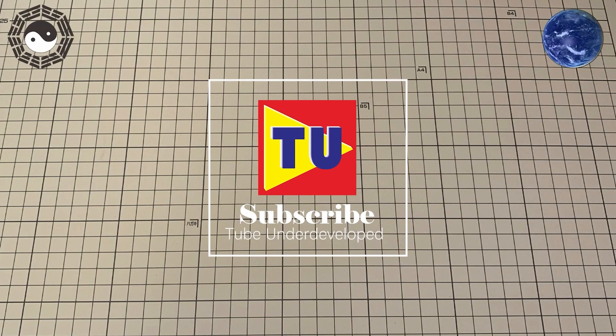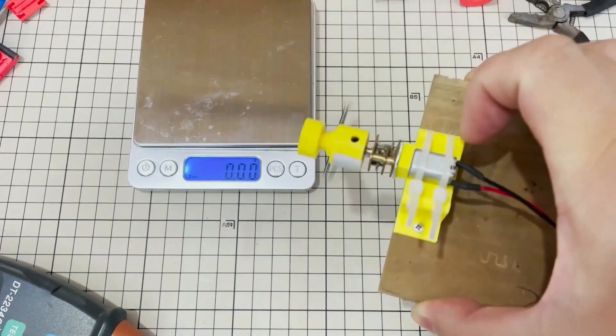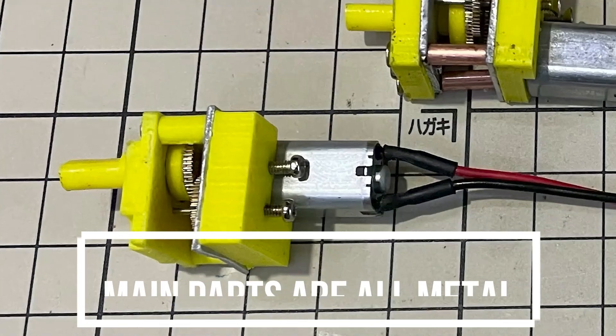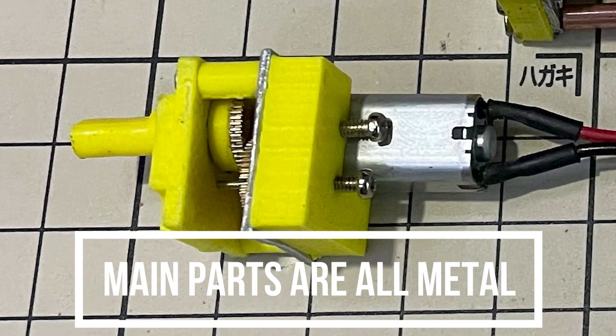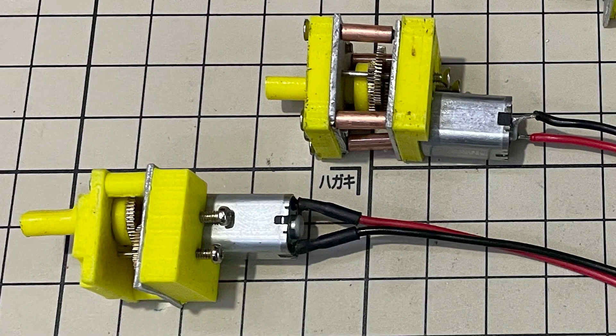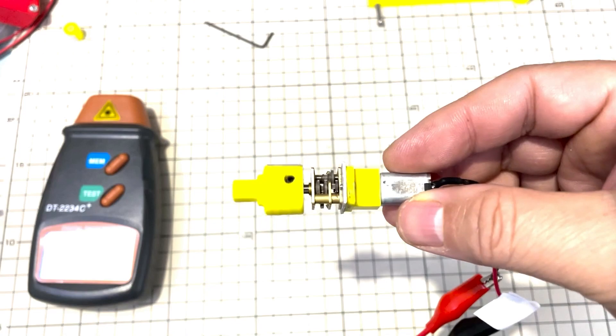Hello my friend, welcome to Tubu channel. Several weeks ago I tried to DIY a mini N20 type geared motor. Since the starting gear that connects to the motor is not completely fit the gearbox, it works but is not in perfect condition. Today I will tell you how to make a whole metal N20 type geared motor, what I have done, why I couldn't succeed, and how to solve this problem.